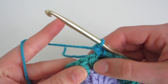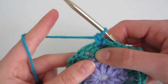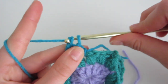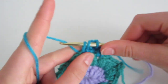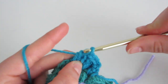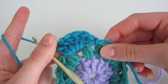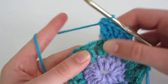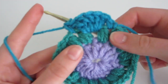Then do five double crochet into the next hole: yarn over, insert, yarn over, come out so you have three loops, yarn over and pull through two, yarn over and pull through two — repeat for five total. Then do one single crochet into the next space: insert, yarn over, come out with two loops, yarn over and pull through. That completes one shell stitch.